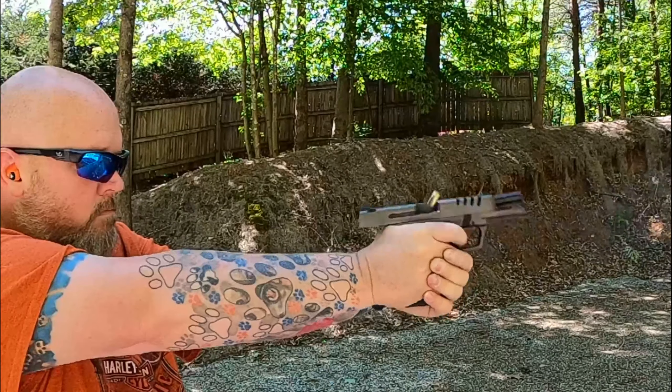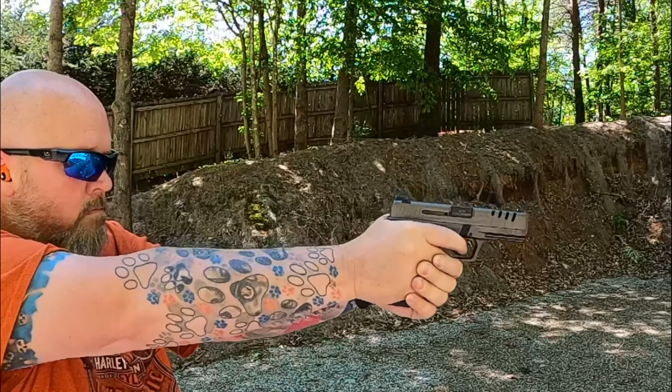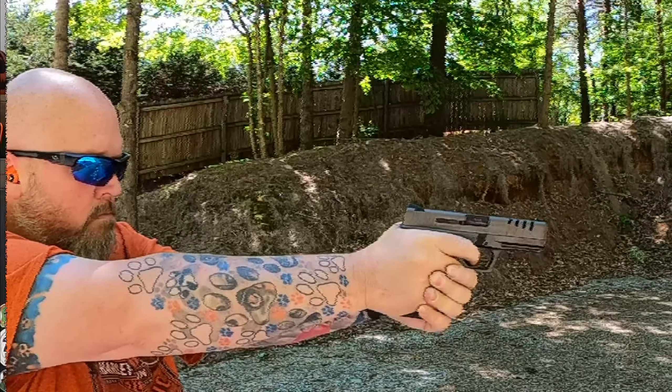Another nice thing about the SAR 9 is that it has a modular fire control unit, like the P320. That can come out and you can change the grip completely. But as this one sits right now, it is absolutely bone stock — nothing but rounds through it. I haven't done anything other than clean it after 500 rounds.